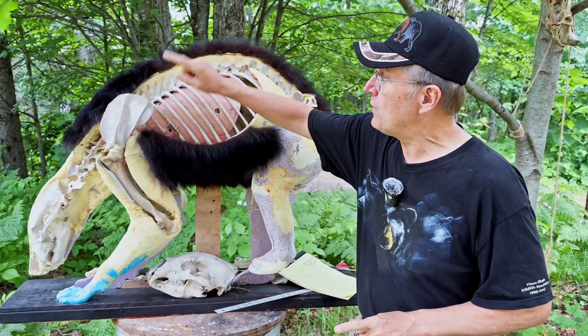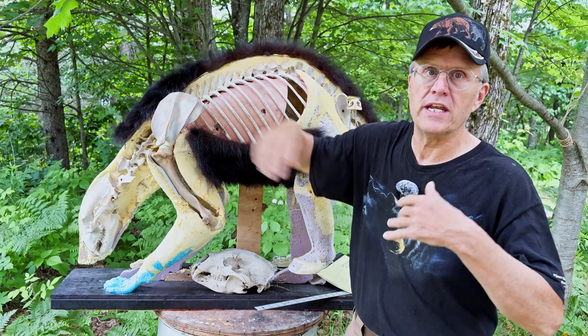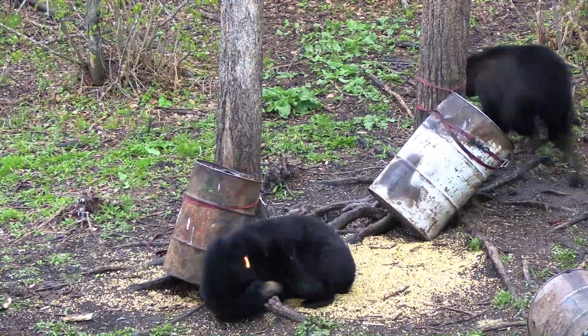First off, he went through the shoulder blade and the arrow stopped in the backbone, which did what's called an incomplete paralysis of the bear. There was some use of the back legs, but it was enough that it immobilized him so that he could not get up and run away.